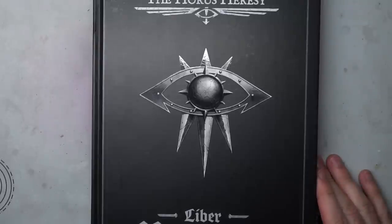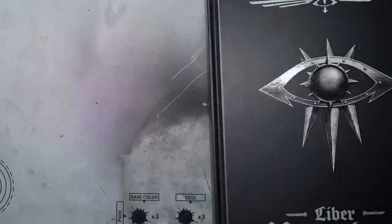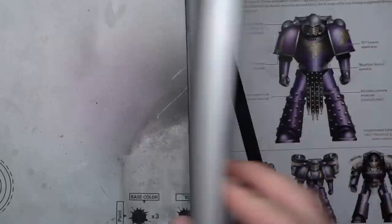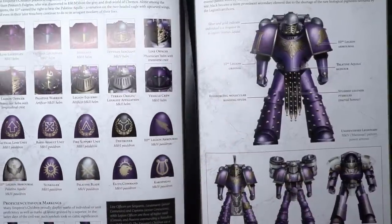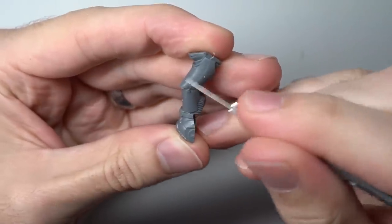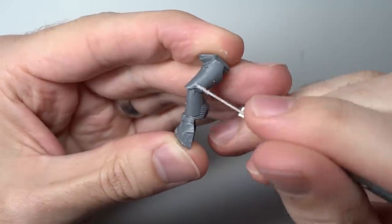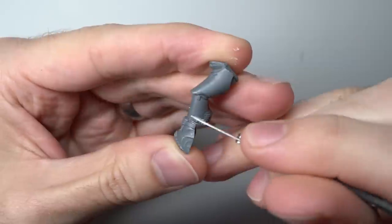Welcome to the second in my Horus Heresy legion guides where I'll be tackling each of the 18 legions in their heresy era appearance. This time around I'll be focusing on the third legion, more commonly known as the Emperor's Children. Like last time, I'll be basing this conversion on the Mark VI Space Marine kit, but that's not to say you couldn't apply some of the techniques demonstrated in this guide to other marks of armour instead.